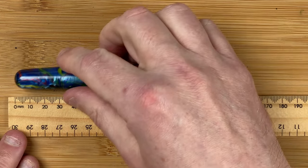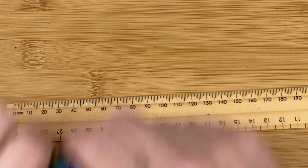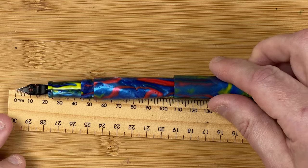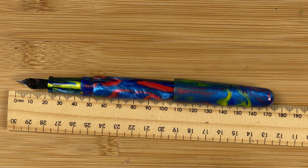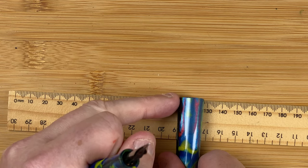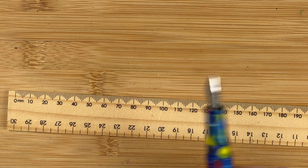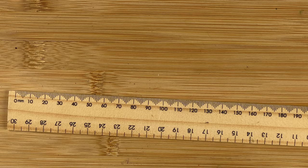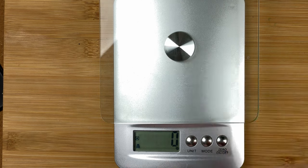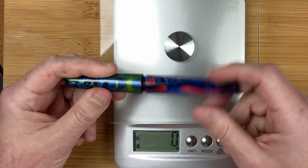Here we've got the rule of measuring. With the cap on, it comes in at 14.4 centimetres. Unposted, that comes in at 13 centimetres. Posted - I'll say it does post, but not very well - we're talking about 17.3 centimetres. The width of the body at its widest part is 1.6 centimetres. The cap at its widest part at the bottom is 1.8 centimetres. The section goes from 1.1 up to 1.3 centimetres. On the scales, the full pen is 29 grams, 21 grams for the body, and 9 grams for the cap. Remember, we have got ink in here as well.